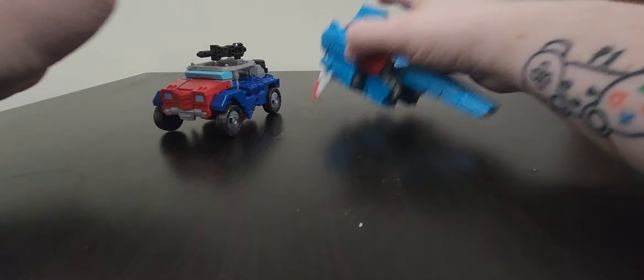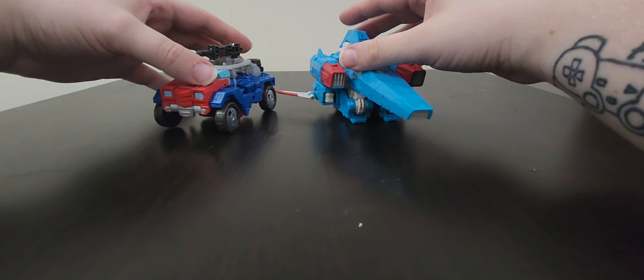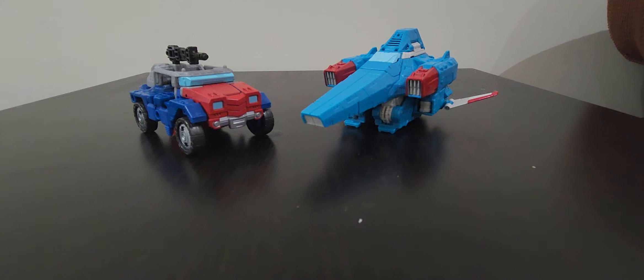That is it for the Legacy Humble Origins 2-pack. I honestly highly recommend these guys - they are very fun to play with and they look very good on a shelf. They work so well together or apart in a display. Maybe avoid the Amazon prices and try to find them on sale, which is how I was able to get these. I hope you enjoyed, have a good rest of your day, and I'll see y'all in the next one!